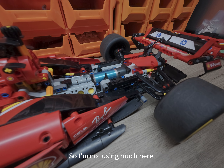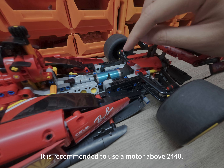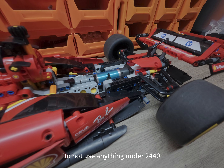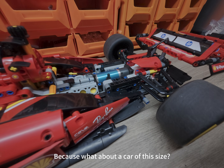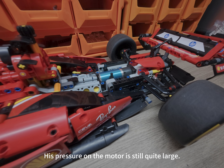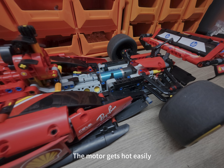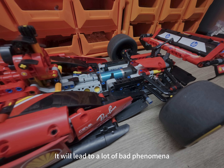I'm not using much here — just a long shaft. It is recommended to use a motor of 2440 or above; do not use anything under 2440. Because for a car of this size, the pressure on the motor is quite large. If it's too small, it doesn't have enough torque, and the motor gets hot easily. If the motor gets hot, it will lead to a lot of bad phenomena.